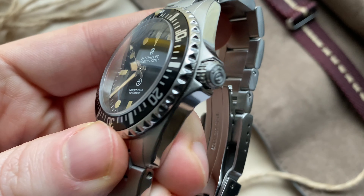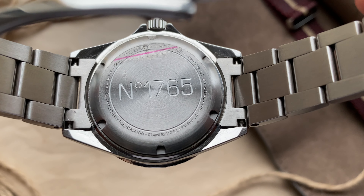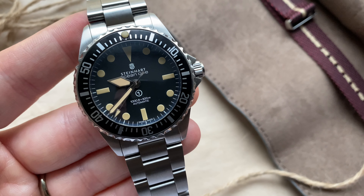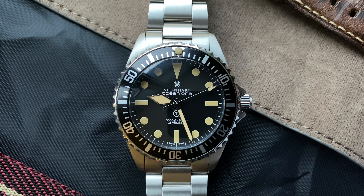The screw-down crown is located at the 3 o'clock position and has a Steinhardt logo engraved. The case back has the usual spec sheet and a serial number engraved on the back — mine is 1765. The watch features a double-domed sapphire crystal with blue AR coating and an aluminum bezel insert. It is not ceramic, and I think the choice was made on purpose to give this watch a vintage vibe. We have a matte black dial with printed indices, no date window, so the dial is perfectly symmetrical. We have sword hands in the same cream color as the indices, and the Steinhardt logo is printed in white.